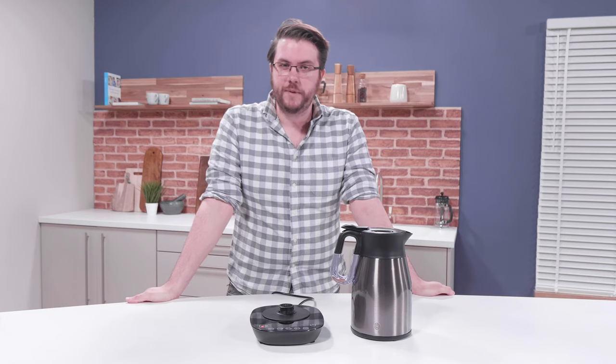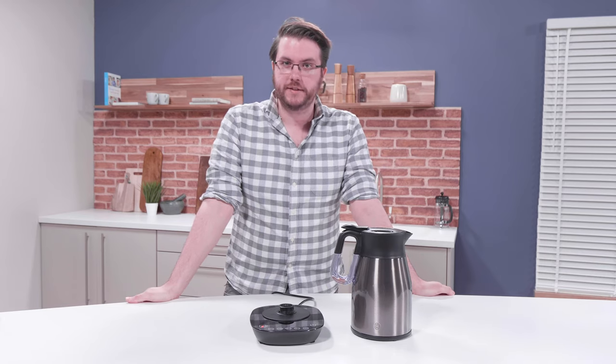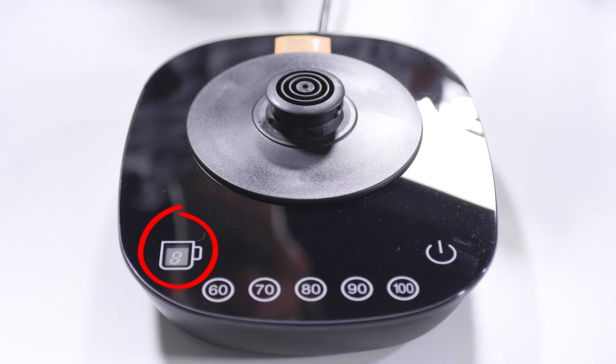In this video, we're going to go through all the different messages that display on your ready kettle's base. First of all, if the ready kettle's not on the base, it'll flash E.